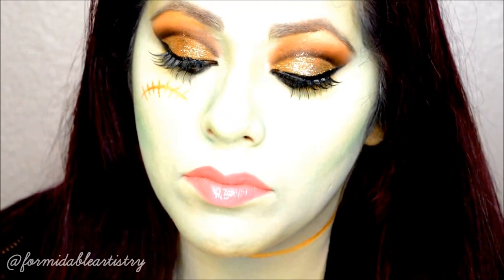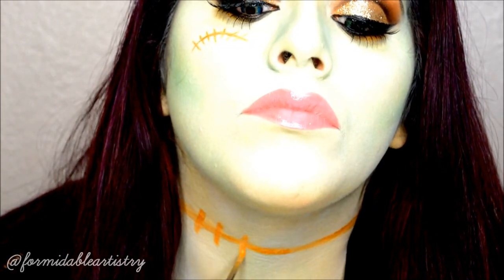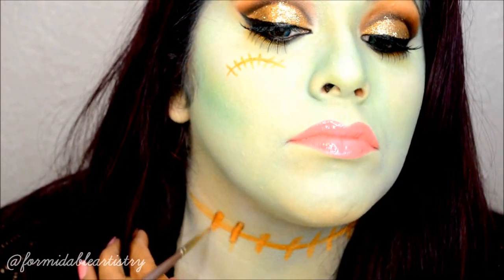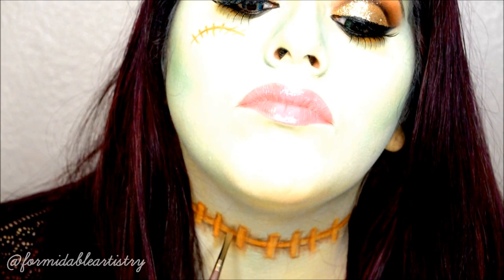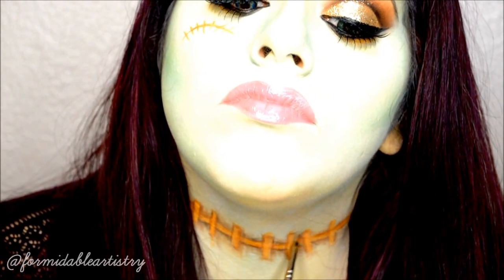For the last finishing touch, I create stitch marks all along my neck using that same wet gold shadow. To make them stand out more, I shade around them with a dark brown shadow and blend it out to give them more definition and dimension. You don't have to do this part, but I feel like it really added to the look. She also had some stitches on her arms and her legs.